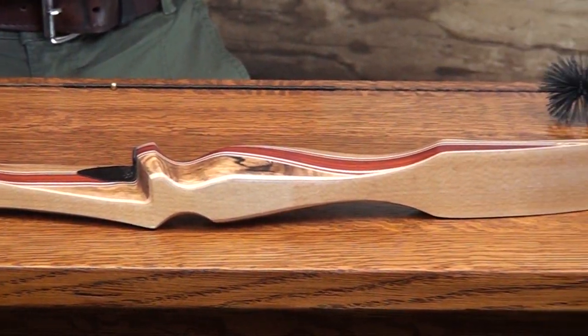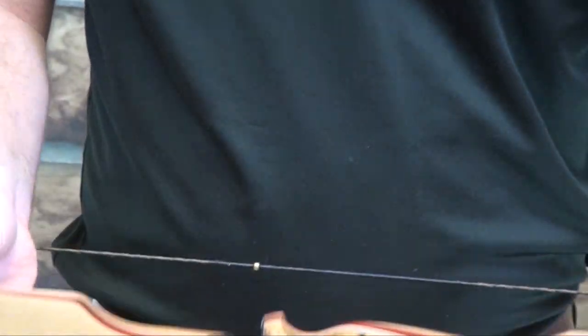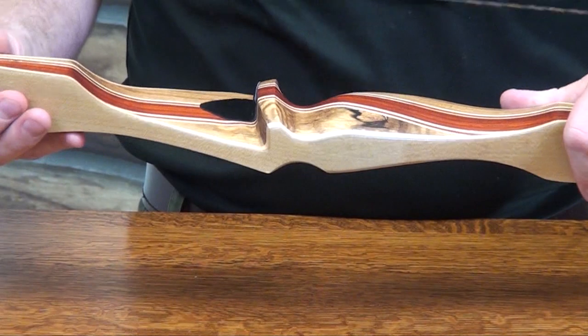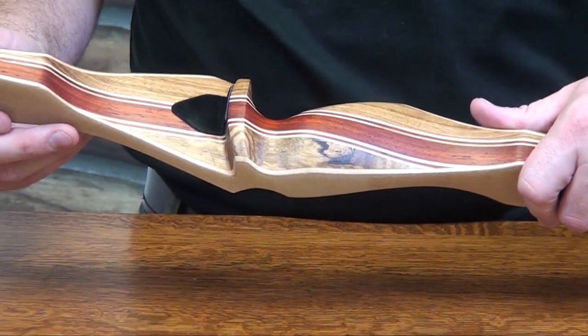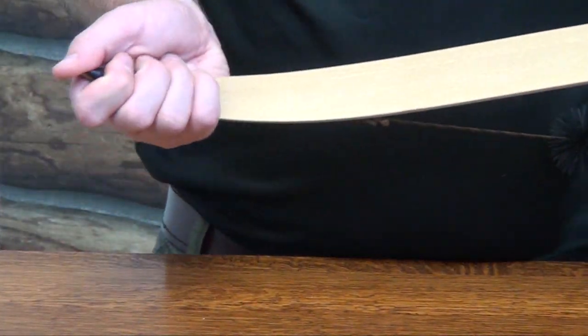At 62 inches it fits most sized adults, very smooth shooting, and made with great quality woods. We have zebra wood, padonk, and maple as the accent stripes. For the limbs, it's a maple core with clear fiberglass around it, so it looks really nice.